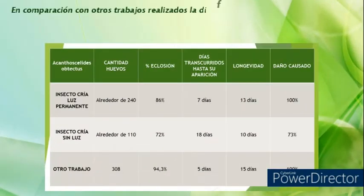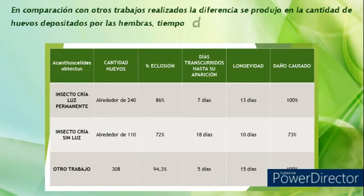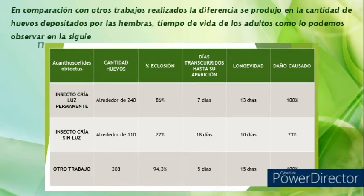En comparación con otros trabajos realizados, la diferencia se produjo en la cantidad de huevos depositados por las hembras y el tiempo de vida de los adultos, como lo podemos observar en la siguiente tabla.